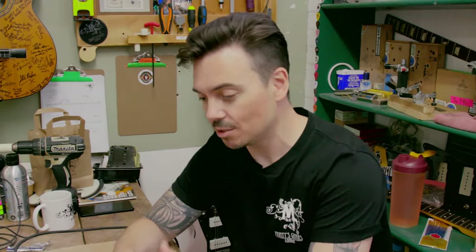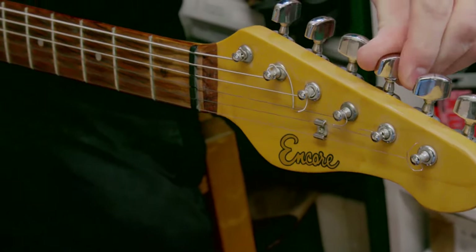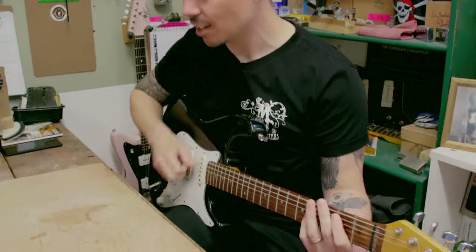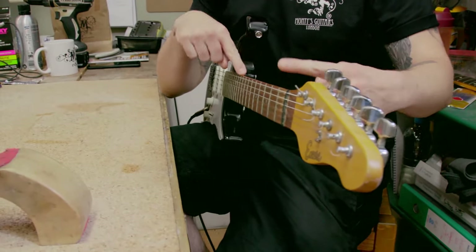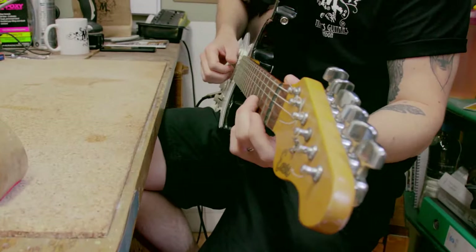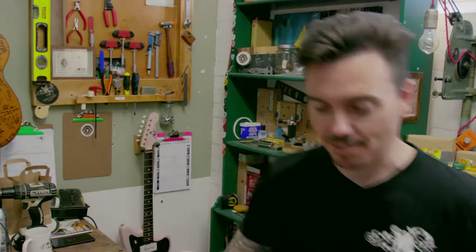He spent it on guitar, which is far more sensible. This guitar is 75 pounds, made 20-25 years ago — before people started putting money into making cheap guitars really good. Now for 100 or 200 quid you can buy yourself an amazing guitar. The bridge pickup has too much relief, the strings are way too high, and the nut is all over the shop — very high off the fingerboard, so when you're playing chords you're bending the string more than needed, pulling it out of tune.